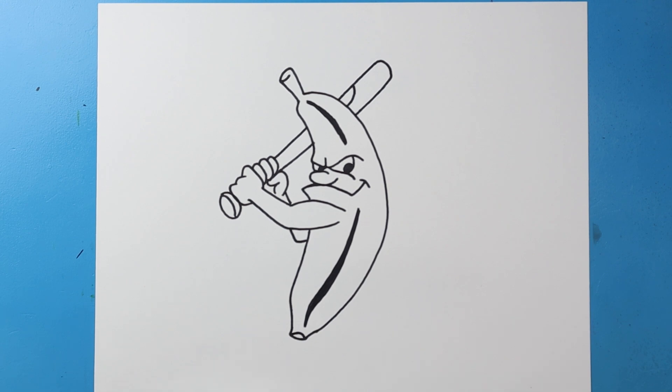And there you go, there is your drawing of the Savannah Bananas logo. I'm going to fast forward and start coloring this. Thanks for watching, hope you enjoyed!